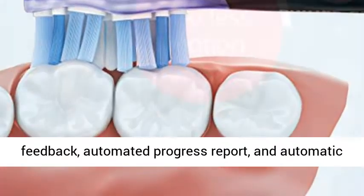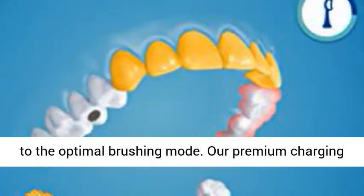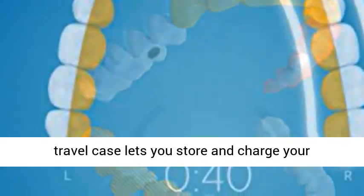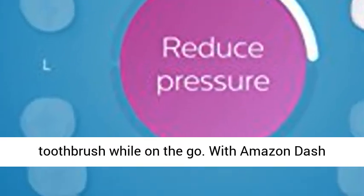Get the best results with real-time feedback, automated progress report, and automatic mode pairing that syncs your 4 premium brush heads to the optimal brushing mode. Our premium charging travel case lets you store and charge your toothbrush while on the go.